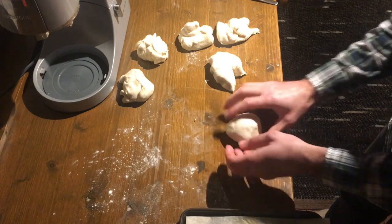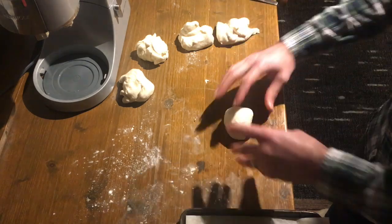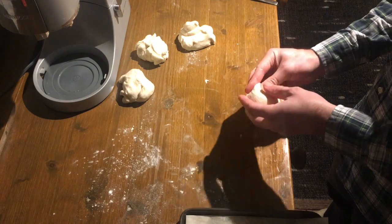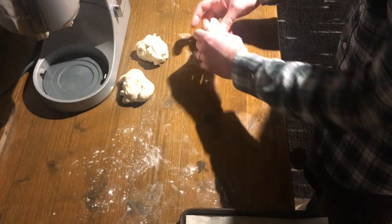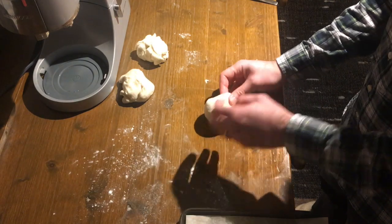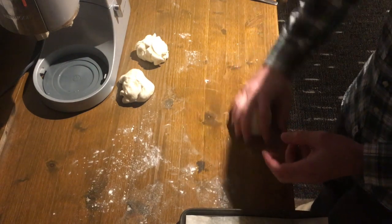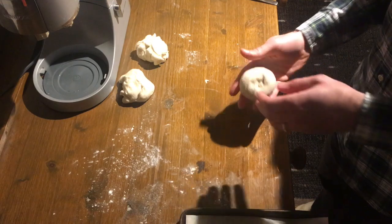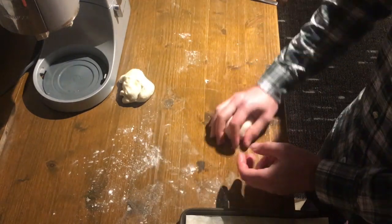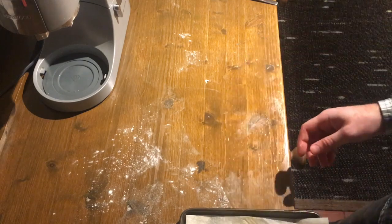Now that we've got those, form them into balls. Same technique as before — pulling around the sides, pinching underneath, and then swirling in your hands to make a nice firm skin on top, then swirl it in your hand to get a firm ball. That swirling part — you don't want any flour on the surface because it's nearly impossible if you do. Nice surface where it sticks a little bit, then swirl it that way.